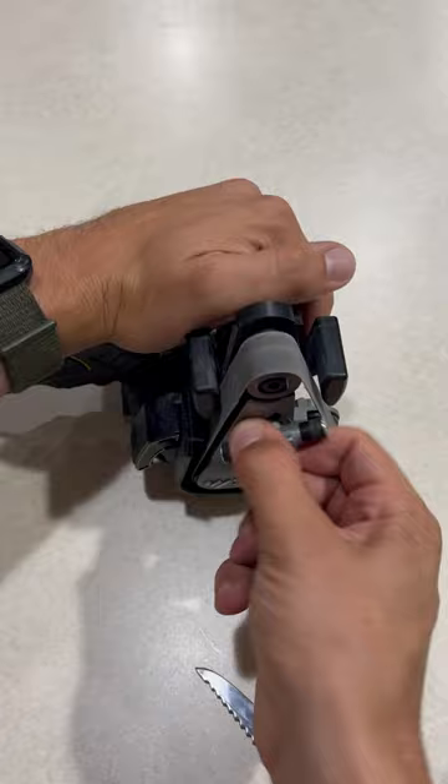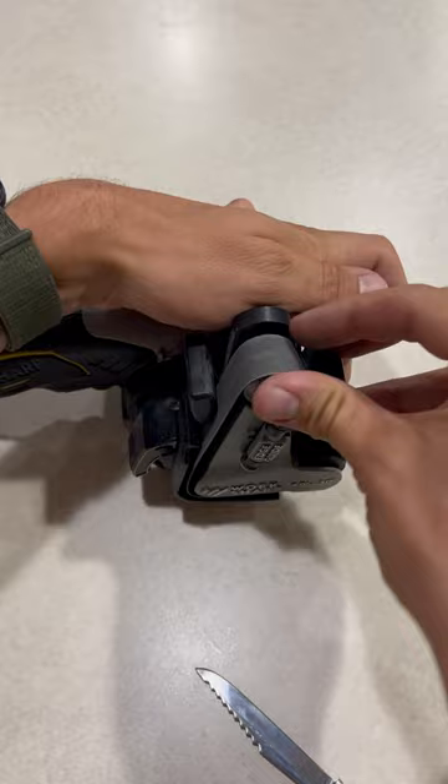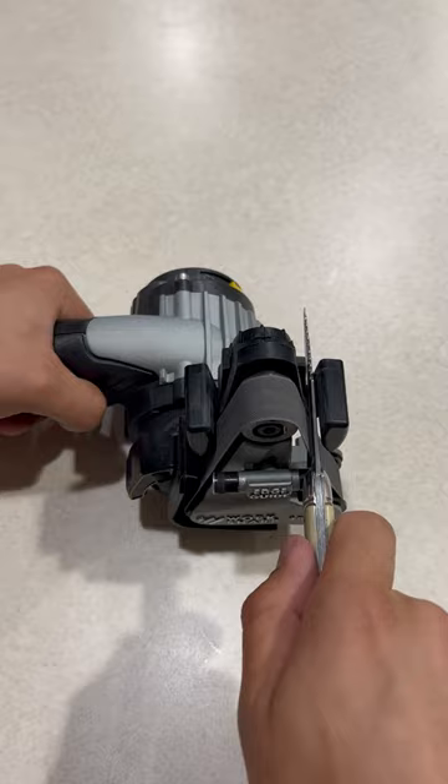Now, I'm not doing a whole lot here. I'm basically just progressing through all the belts one by one and just going until I get a burr. And I just repeat this process on each side and just keep getting finer and finer with all my belts.